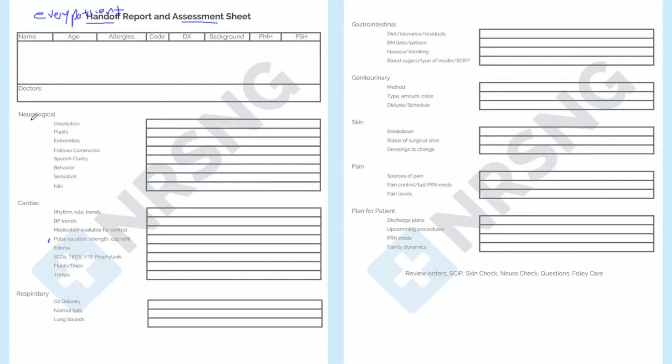Providing a clear and concise nursing report is an art form which allows for greater continuity of care. In this lesson, we're going to discuss a method for gathering and reporting on patient data in a uniform way that ensures clarity.